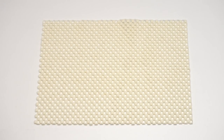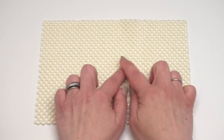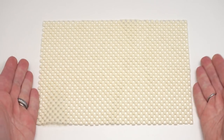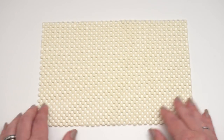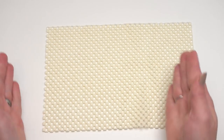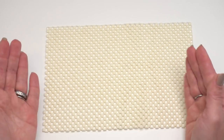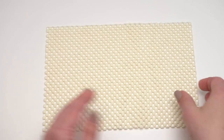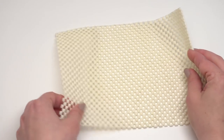Now before we begin our stitching, we first need to prepare our rug pad — an important first step I almost skipped. When you purchase these rug pads they usually come in some sort of rectangle. If you want to cut it to the size you want, you can go ahead and do that — it cuts easily with regular scissors. If you want to cut it to a circle, you'll need to do that first, and I like to cut it before I start crocheting because then I can use it as a little guide.